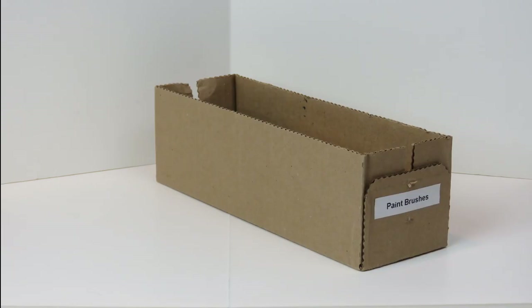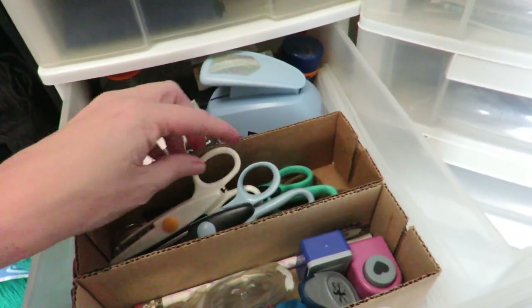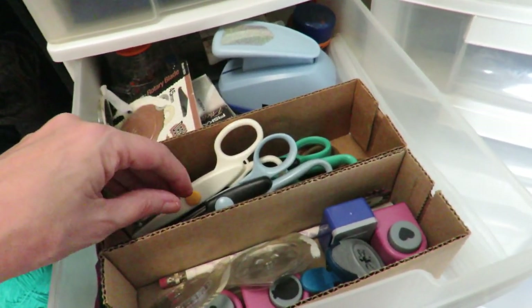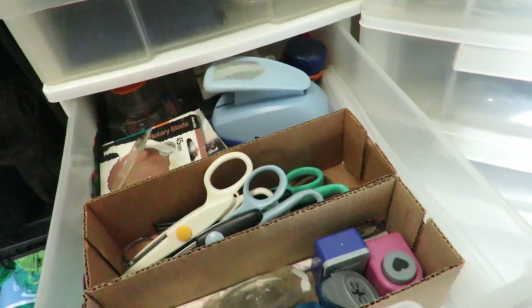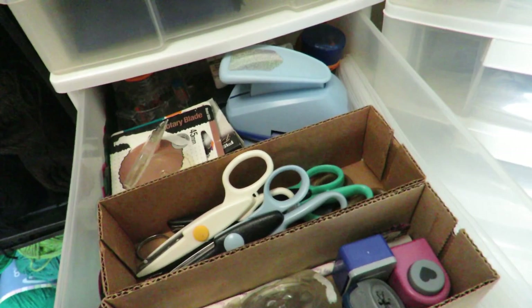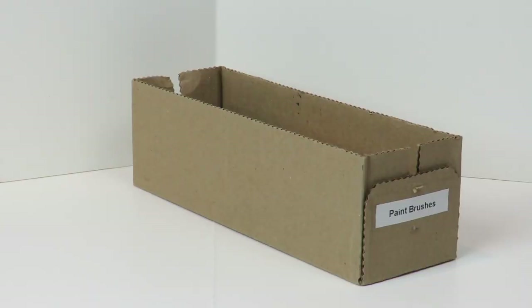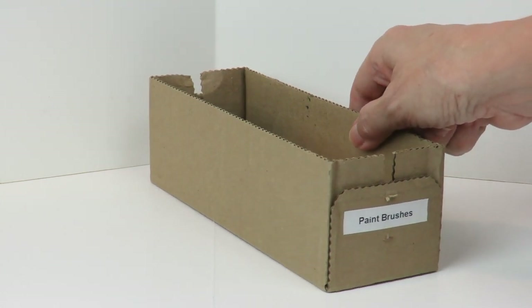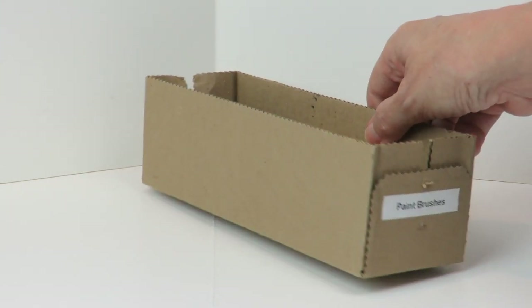This is a Velveeta cheese box, and this box happens to be approximately 15 years old because it's been that long since I've purchased Velveeta. At one time I didn't know it wasn't real cheese or that it was full of trans fats, so we haven't bought it in ages. But I still have a lot of the boxes because they're really heavy and sturdy, and I use them as drawer dividers — I think they're fantastic. I still won't advocate buying Velveeta, though.